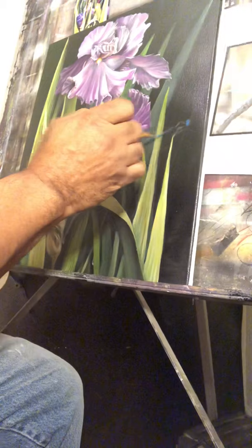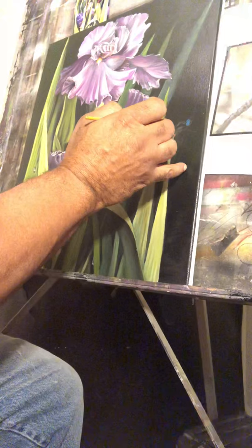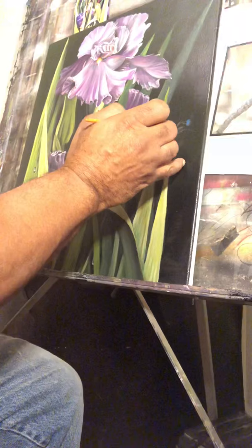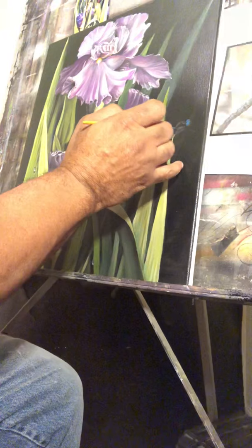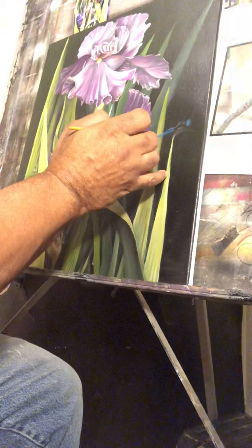With drawing insects on your paintings, it can enhance them. One thing it's going to bring is a lot more realism, just the dynamics of it — because most of the time when you're outside looking at plants, you're going to see some type of insect flying around or landing on something. So why not incorporate that in your paintings?